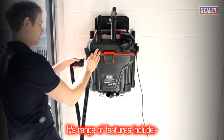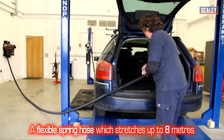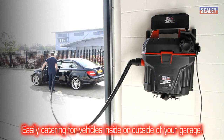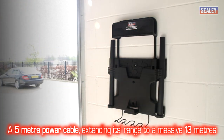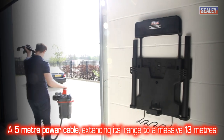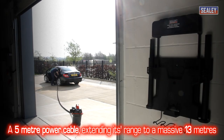Its range of features include a flexible spring hose which stretches up to 8 meters to easily cater for vehicles inside or outside your garage, and a 5 meter power cable which, by removing the vacuum from its wall bracket, extends its range to a massive 13 meters from the main socket.